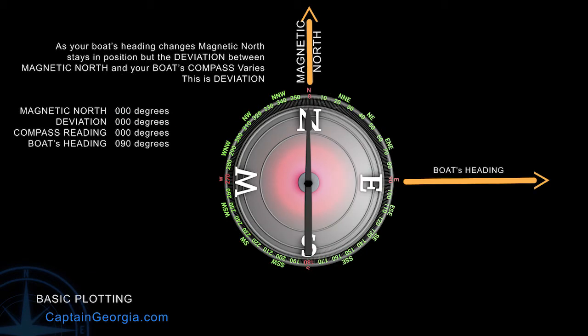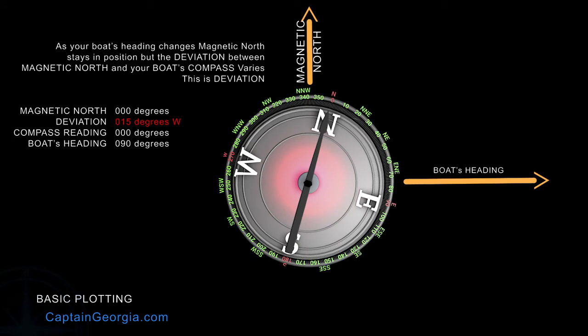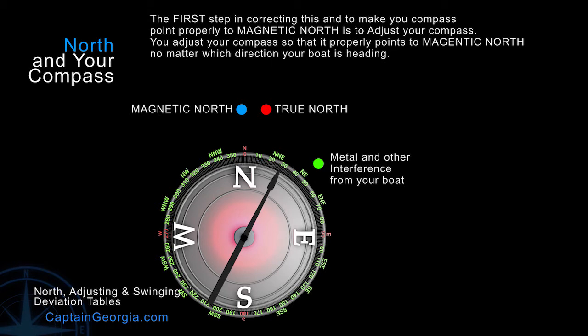Say you're pointing east — your deviation might be zero degrees, or it might be 15 degrees. You need to know what that is, and you need to know what that is for every heading on your boat. So let's do a quick overview of swinging your compass, making these adjustments, and then creating a deviation table.